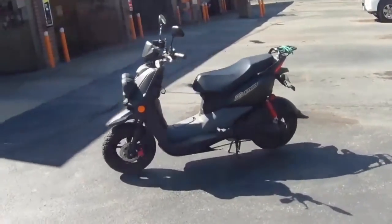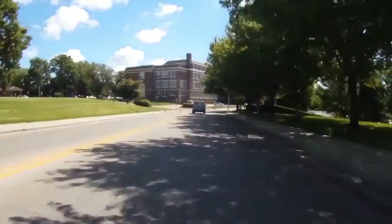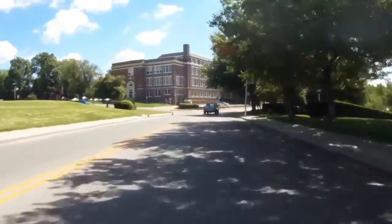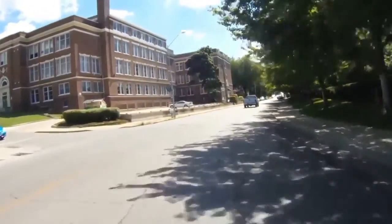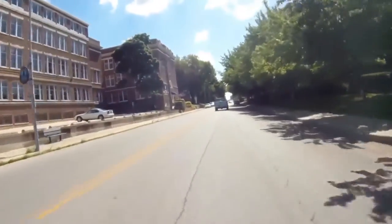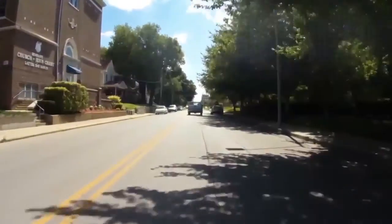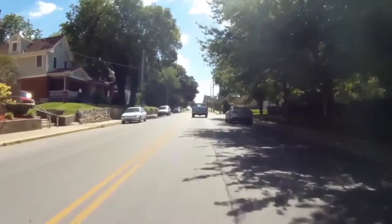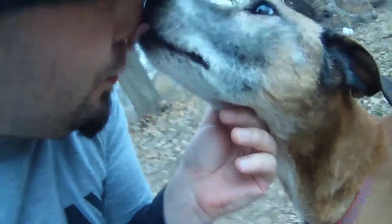Moving on to a little bit of video — here I am riding my scooter and getting some footage. It should be noted that this camera has no onboard stabilization; I had to stabilize this myself in After Effects. Without any stabilization, the video will be extremely shaky. In contrast, here's some clean footage featuring my dog and I, though note that it is scaled down to 720p.